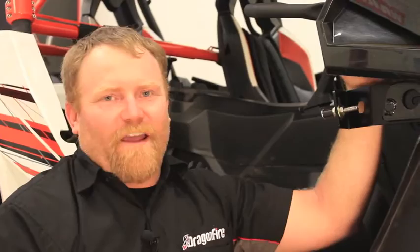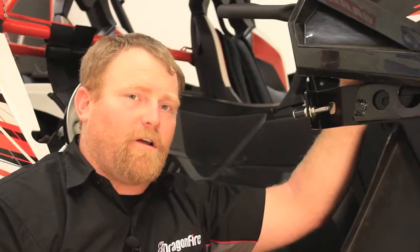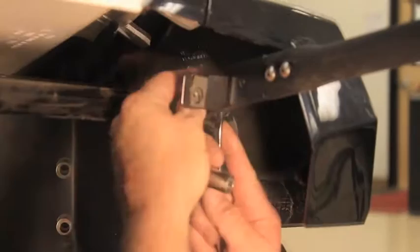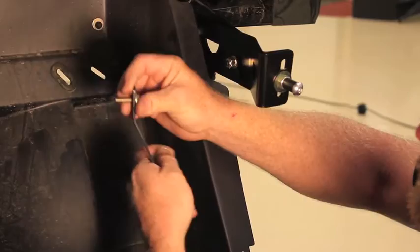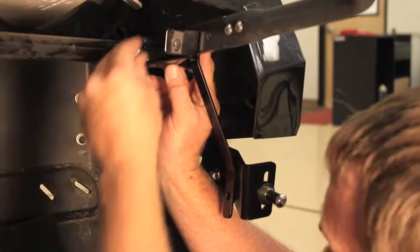Step eleven: locate the factory hole that mounts the factory grab handle and remove the factory bolt. On this car we have a plus-four grab handle extension installed with different hardware, so we'll remove one and show you how to install it — it'll look a little different for you. Remove the rear bolt. The instructions say to discard it and use the supplied hardware. Place one washer on the bracket, put it through the bracket, then put three washers on the back side. Place the bracket through the hole, one washer there, and install the lock nut.